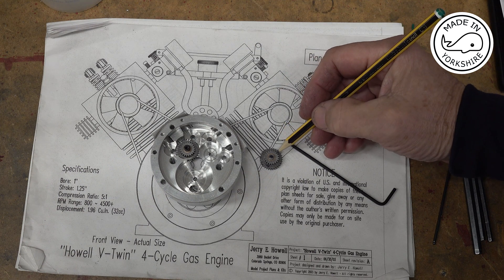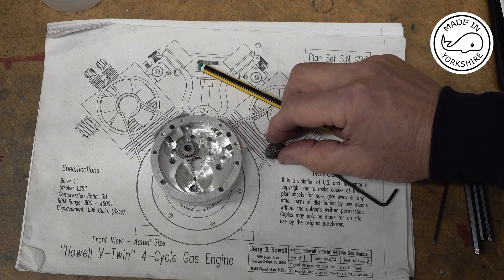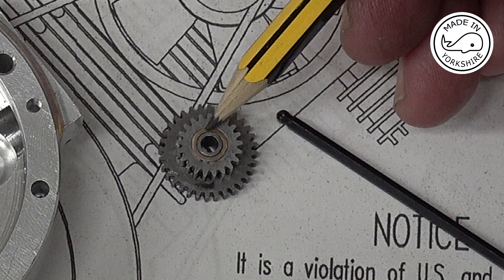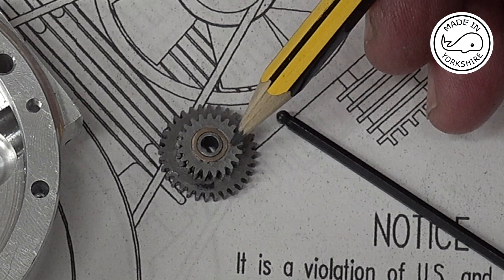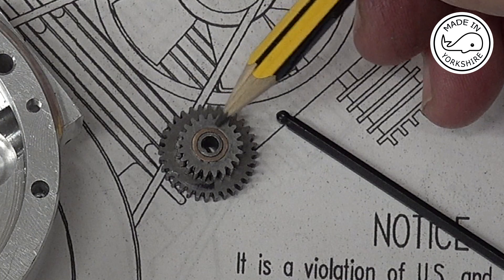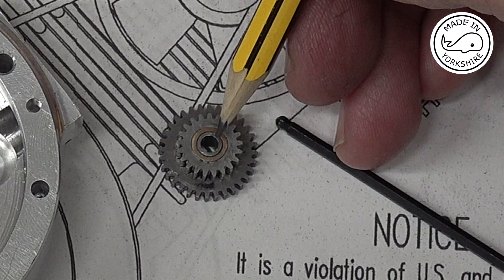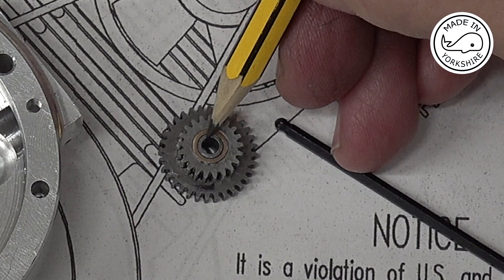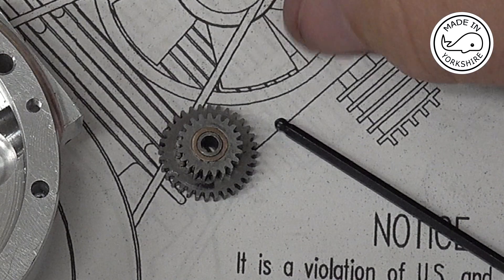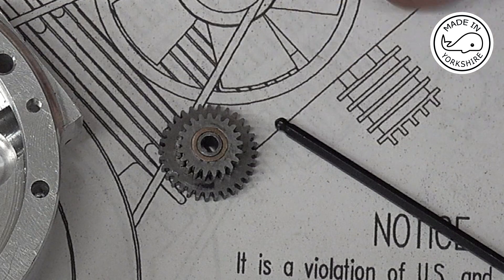The primary and secondary cam gears are stuck together with some Loctite, and then there's a little bronze bushing that I've made, which again is stuck in place using Loctite against the actual gear. In the centre there's a little post that's going to be screwed down into there, made out of some silver steel, so the bush rotates around the post.